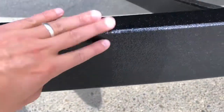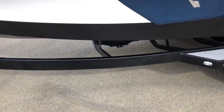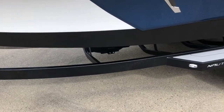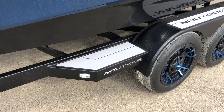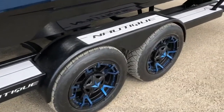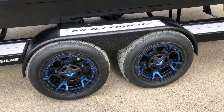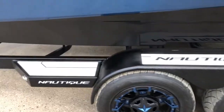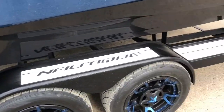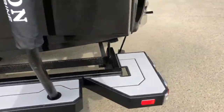We put this on a Boatmate tandem axle trailer with a swing tongue at the front. It's got the Elite Shield armor coat on it, which really lasts a long time and doesn't chip up over time. We've got chrome light rings on the LED lights and the Rockstar 3 upgraded 18-inch wheels with admiral blue flake accents.